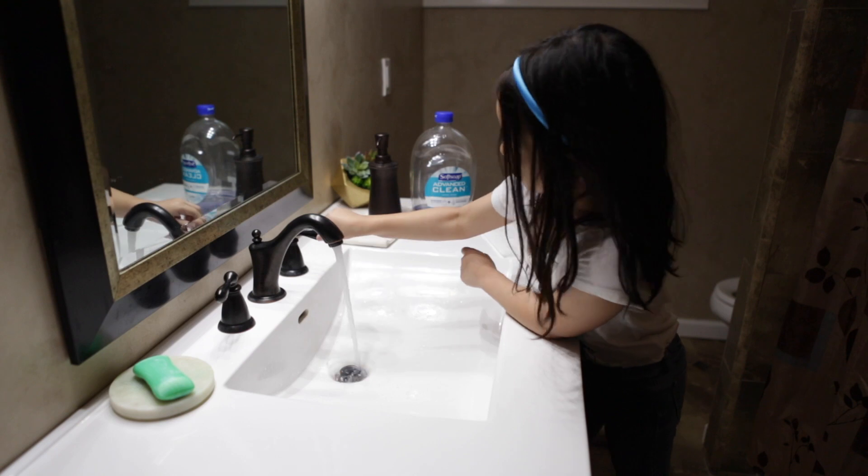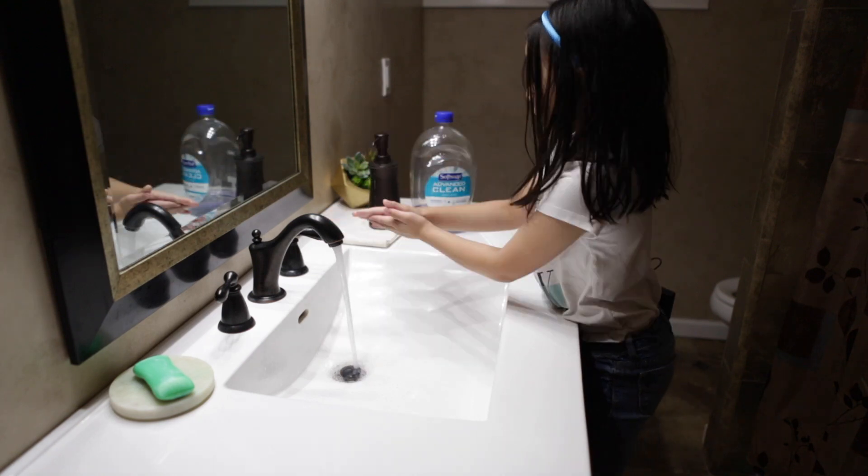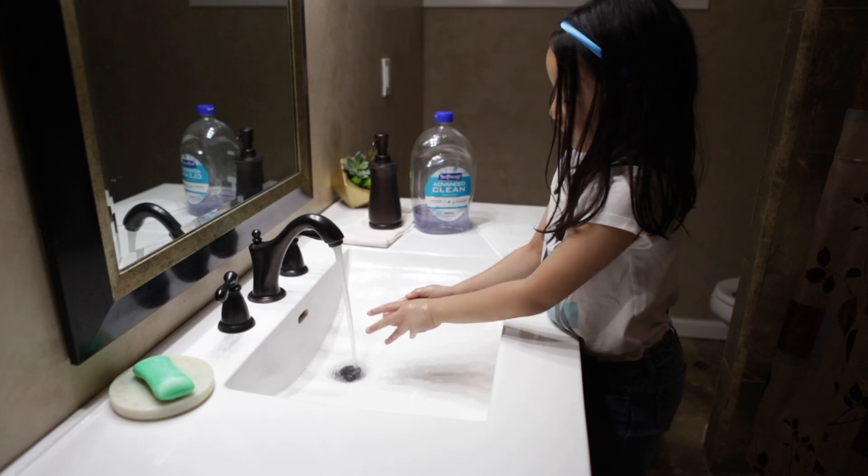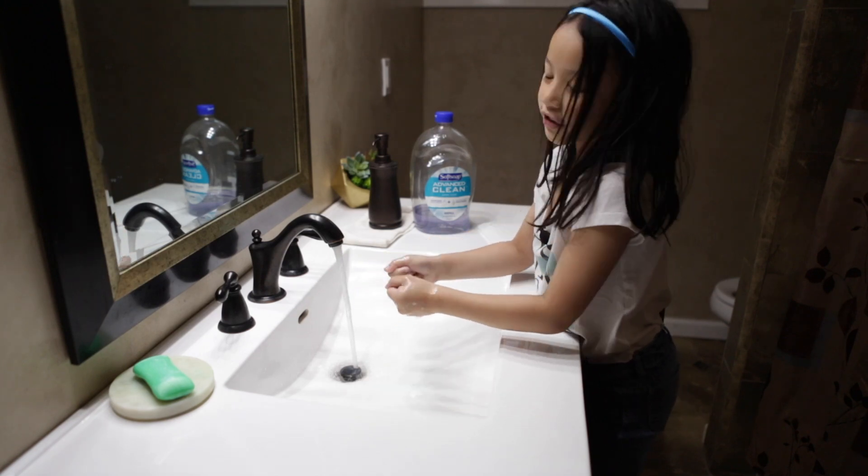First off, you're going to turn on the water, you're going to put your soap, and then you're going to rub the soap, and then you're going to put water, and then rub it again, and then you can sing happy birthday.